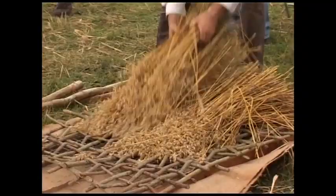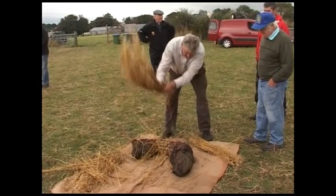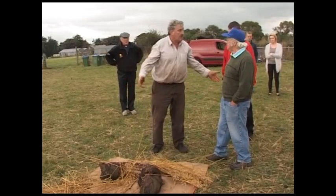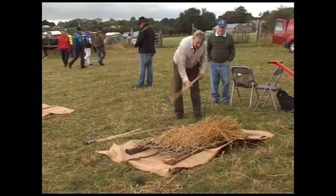This is the oldest method of removing corn from straw, going back thousands of years. It's called a scutching block. Basically, the straw was beaten against wooden pins or steel pins. The wonderful idea of this is that the straw was kept intact, which was ideal for thatchers. It survived down through the years, used by thatchers.